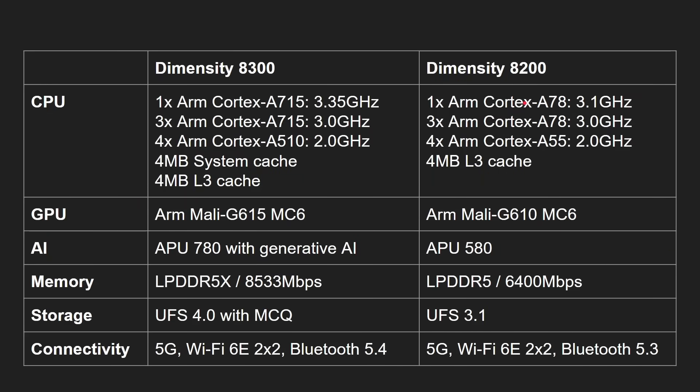Comparing to the previous generation, there's an upgrade from the Cortex-A78 to the Cortex-A715, using that same 1+3+4 idea, now clocked at 3.35 gigahertz. That's not only the microarchitecture improvement from A78 to A715, but also a higher clock speed. The GPU upgrades from the G610 to the G615. The NPU is much better with generative AI now built in, bringing it to the mainstream. Memory upgrades from LPDDR5 to LPDDR5X, and importantly, storage upgrades from UFS 3.1 to UFS 4.0. On connectivity, there are small upgrades across the board — for example, Bluetooth 5.4 compared to 5.3.